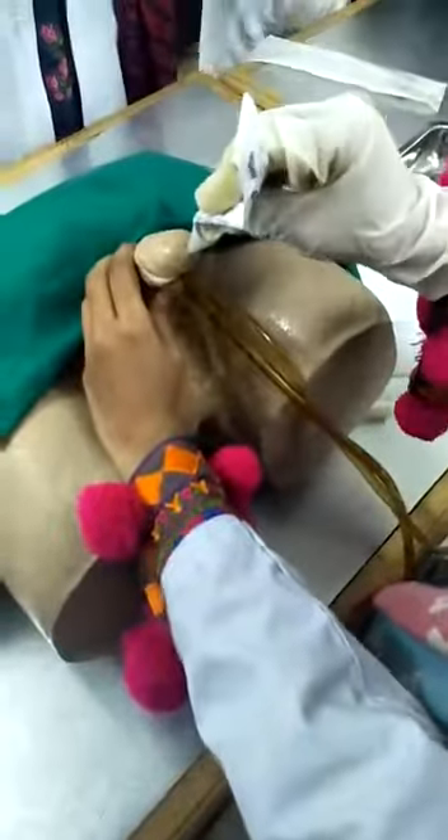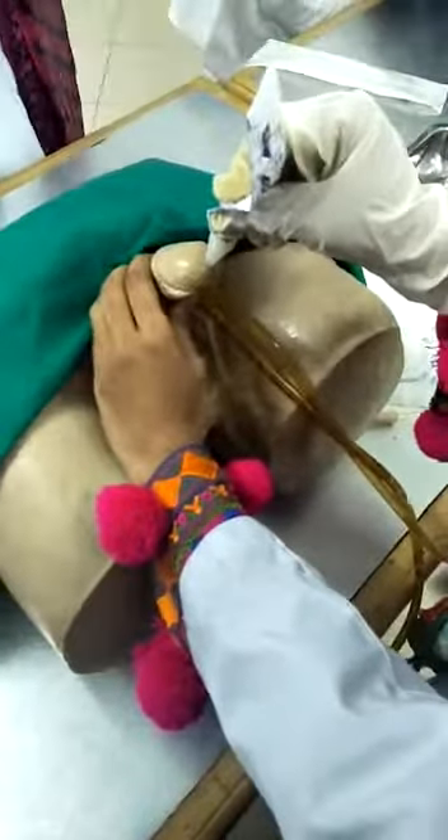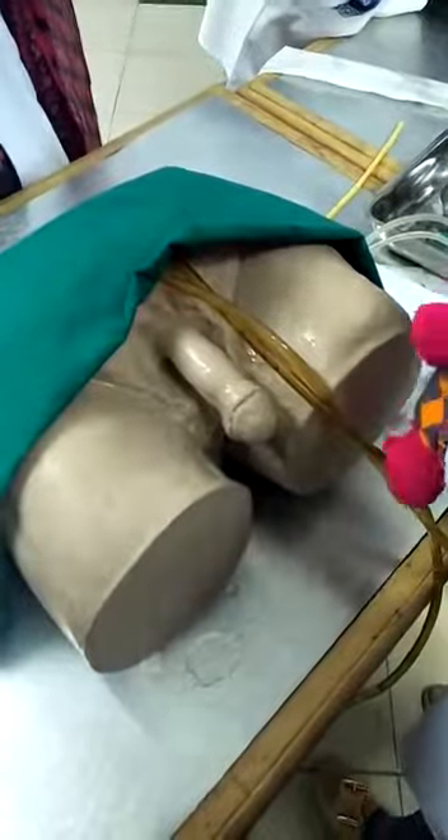Then start with the dilocaine gel to anesthetize the part. Apply almost half or three-fourth of the dilocaine directly to the penis. It has two effects: that is anesthetic and lubricant. Then apply the lubricant gel, or any gel that has a lubricating effect, on the catheter.